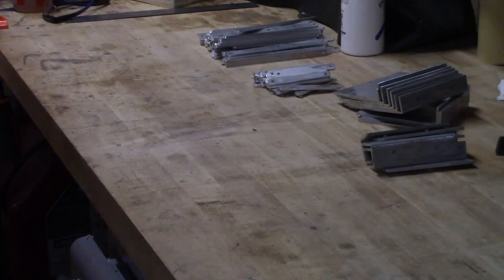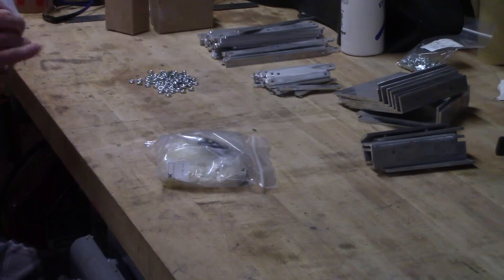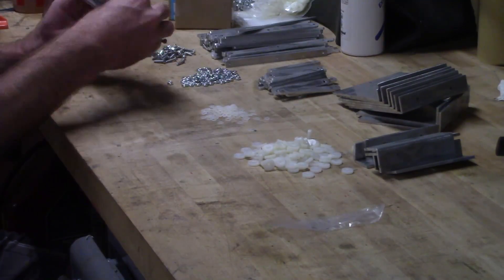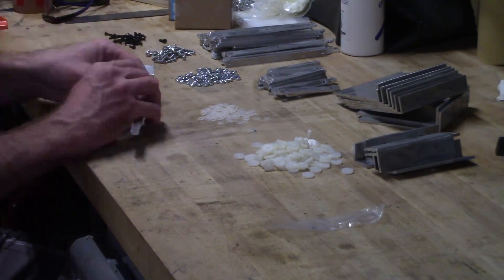Time for assembly. I'm using nylon between all of the metal parts to hopefully provide nice smooth motion. I wanted to use Teflon, but that stuff's expensive.